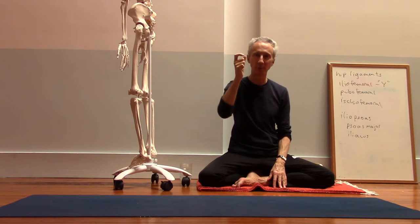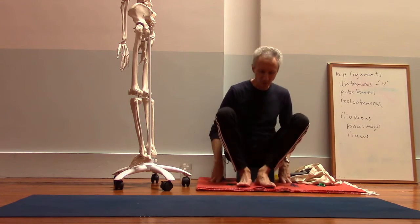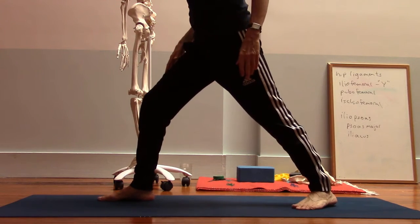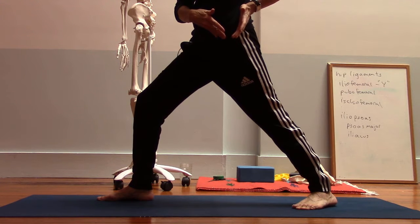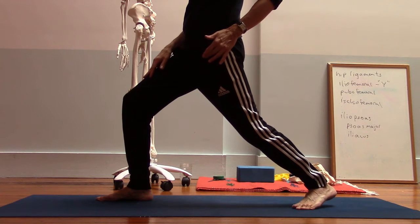You will sometimes see people bend their knee, and that can be a way of getting around the hip flexibility issue. If I bend my knee, that allows my thigh bone to come more forward.